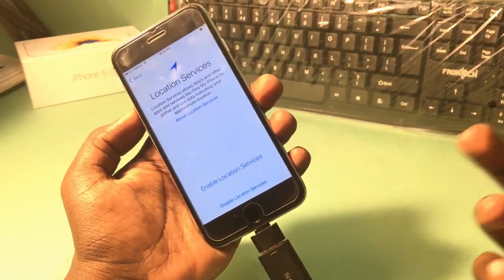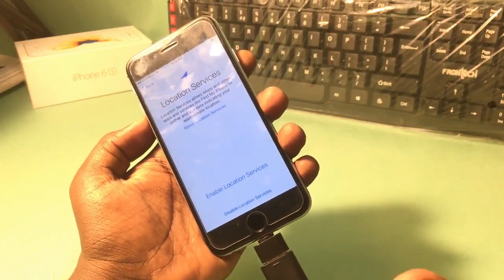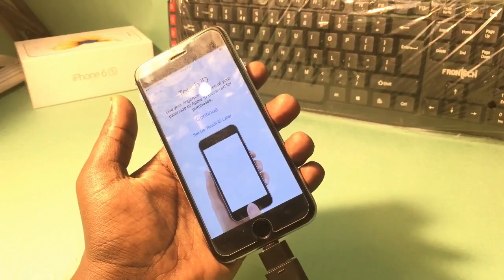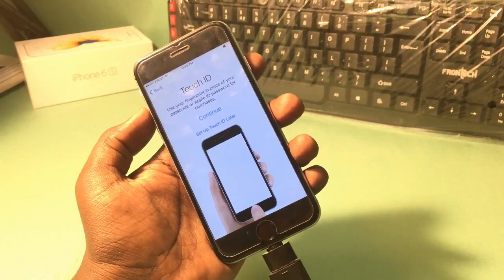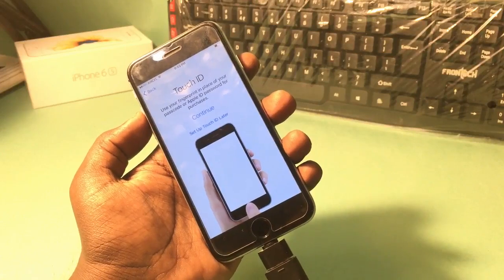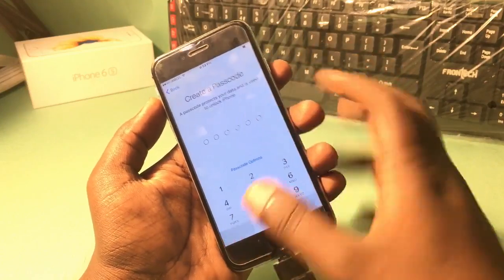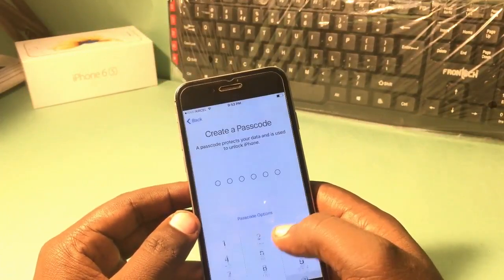This is the completely easiest way to unlock that I have ever seen, but this method will only work for phones with iOS 10.3.3. If your phone is upgraded to iOS 11, you need to install the custom firmware — the custom IPSW file of iOS 10.3.3 — and then try this method.